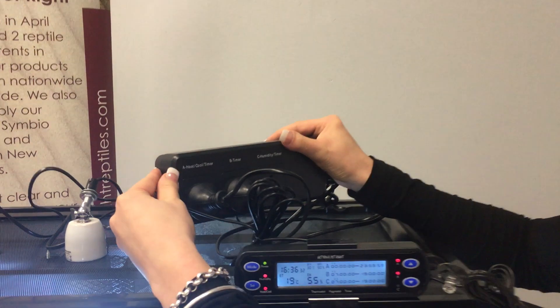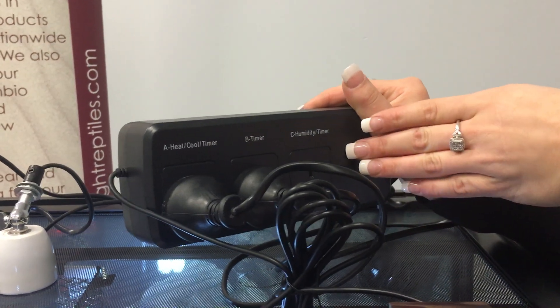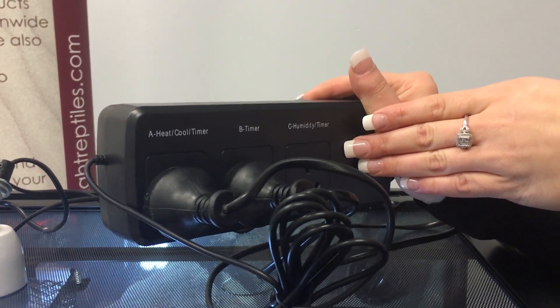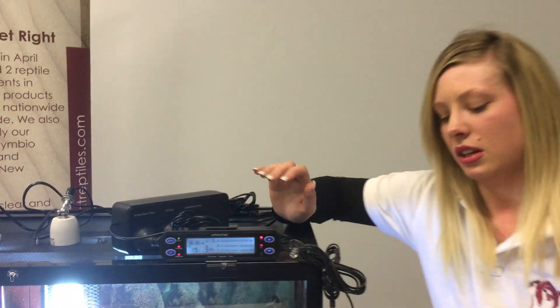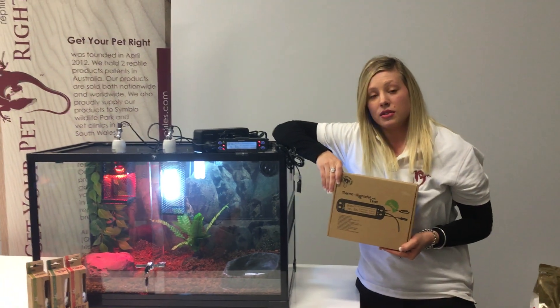Just double-checking: you have the heat in part A, UV in part B for the timer, and part C can be used for either a fogger, a waterfall, or a secondary UV or heat light. For more information, like us on Facebook or visit our website at www.getyourpetrightreptiles.com.